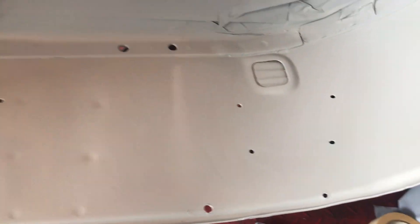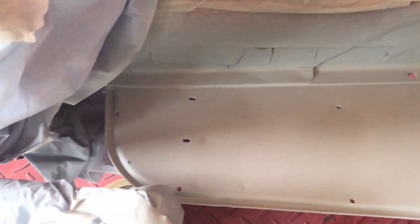I've given it 4 coats of that so I'm going to leave that now, probably to dry, before I put a coat of red on. I've got the red and everything and the lacquer, so I'm eventually going to get this back on the road — I can't wait.